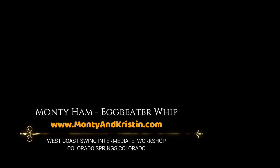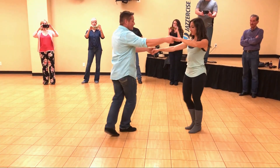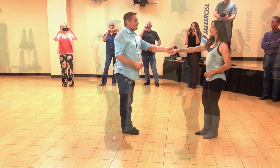1, 2, 3, and 4, 5, 6, 7, and 8, 9, and 10, 11, and 12. Okay?